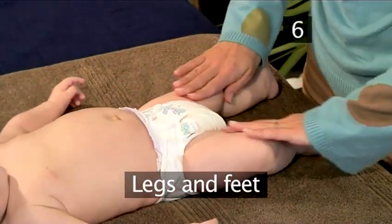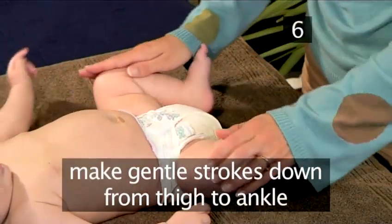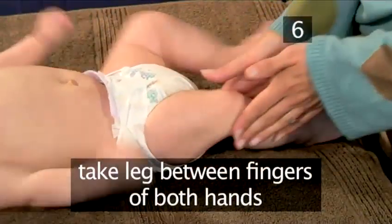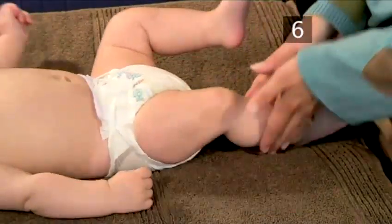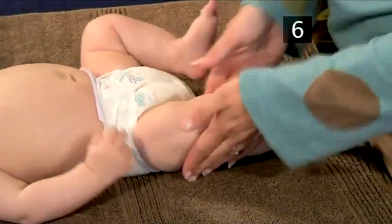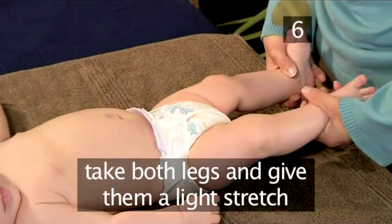Step 6: Legs and Feet. Move down to the legs and make gentle strokes from the thigh to the ankle. Then take the leg between the fingers of both hands and lightly roll the leg back and forth as you move down. Repeat this several times on each leg. Now take both legs and give them a light stretch.